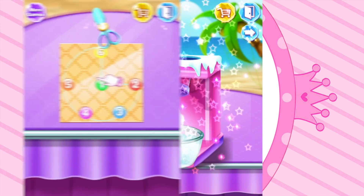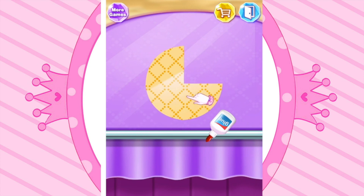Awesome! Cut the paper! Good job! Paste with glue!